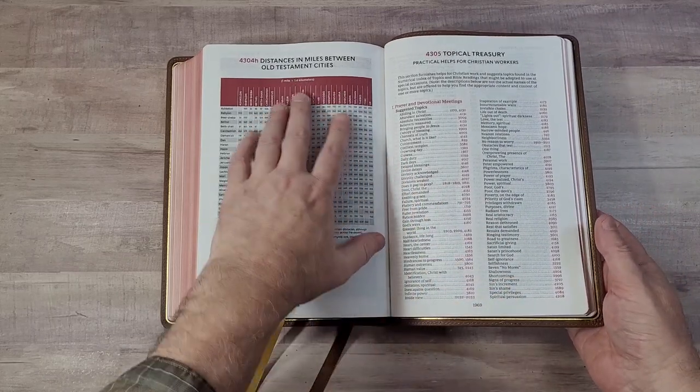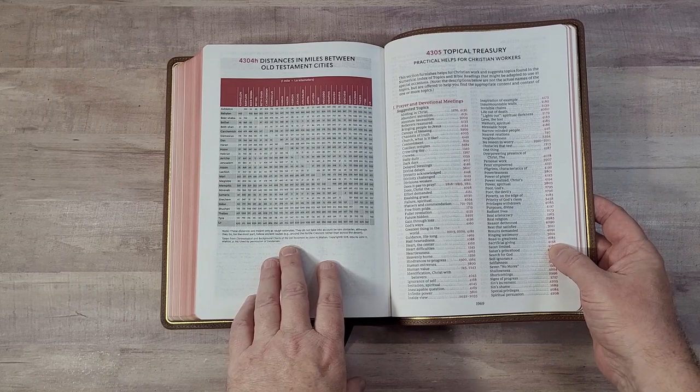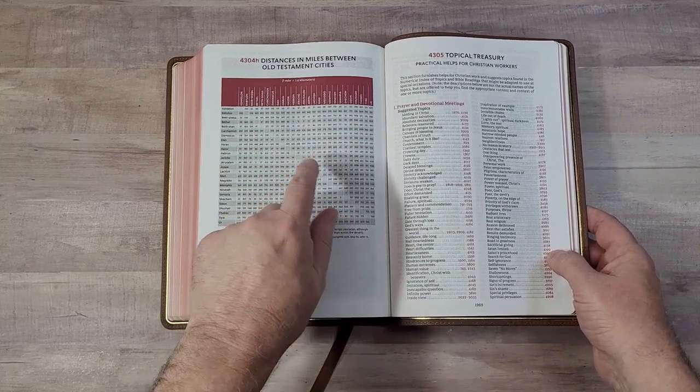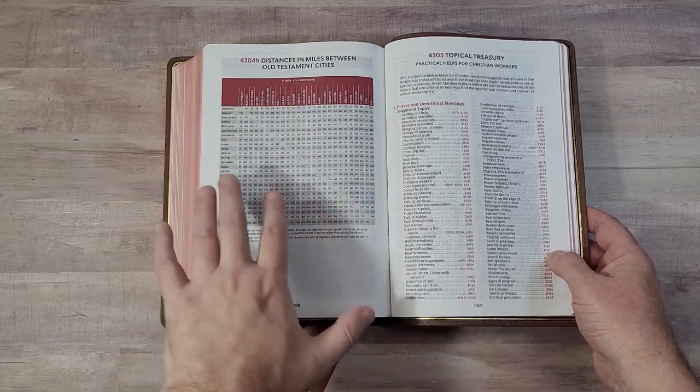The old distance-from-Jerusalem map has been replaced with a table showing distances in miles between Old Testament cities.